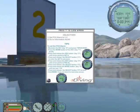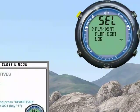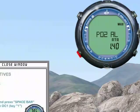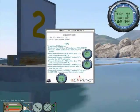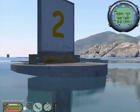Set the PO2 alarm to 1.2. Then go to Information Aid 3.